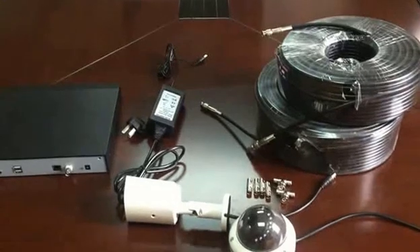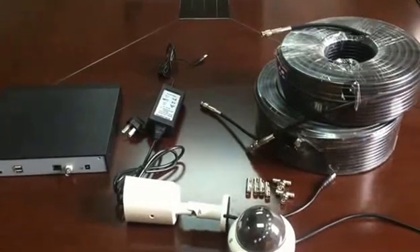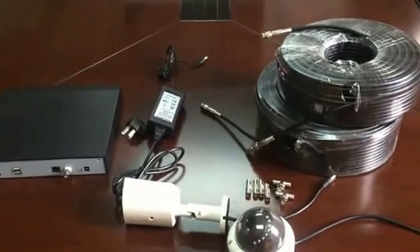Now I'd like to connect the system and supply power to it, to help you understand how it works. Thank you.